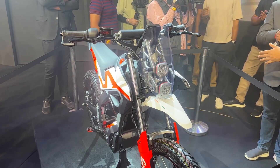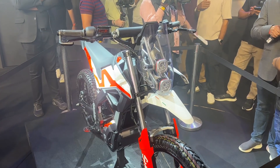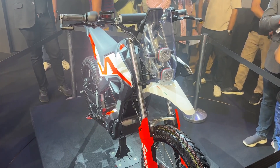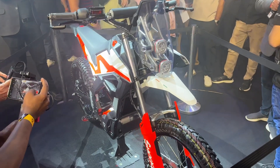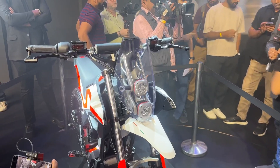Hi guys, welcome back to Motoroids. We are at the Ultraviolet Fast Forward India 2025. Ultraviolet has announced two products here — this is one of them and it is based on a new platform which Ultraviolet calls the Funduro platform. Obviously, as you can see, it's an enduro motorcycle.